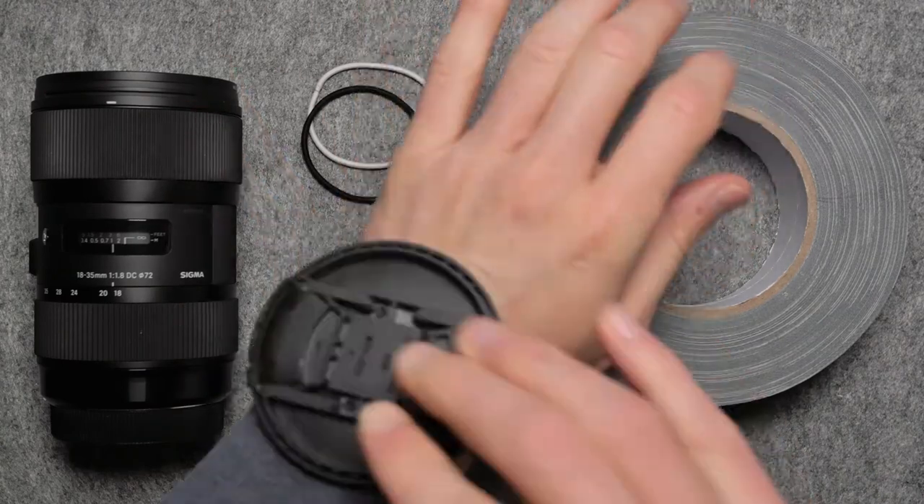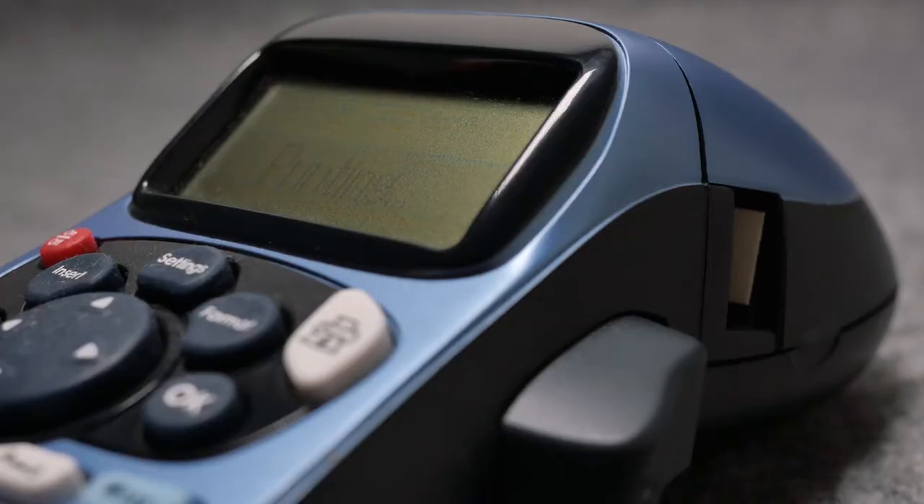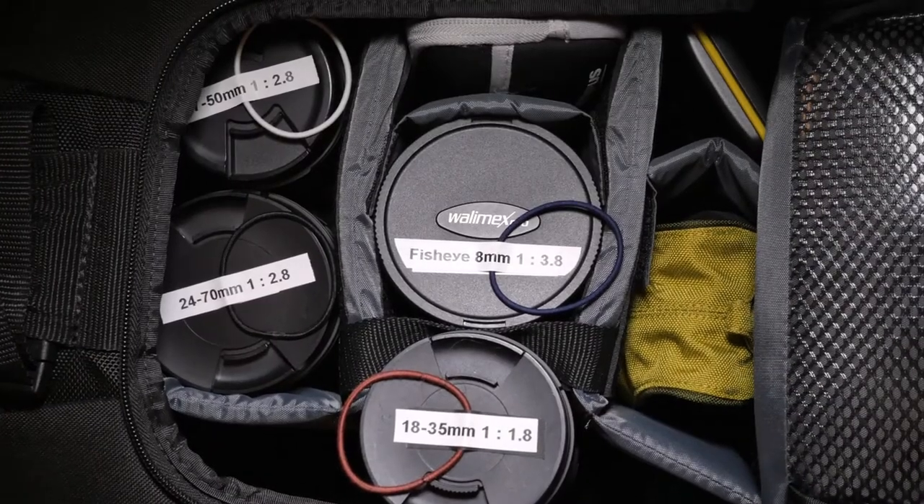This way you won't lose it. Plus if you want to be really organized you can even label your lenses so that you immediately know which one to grab out of your bag.